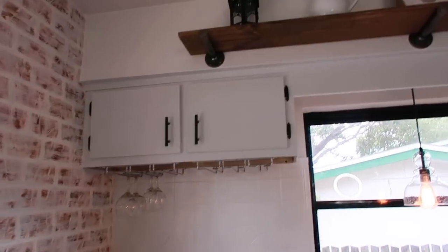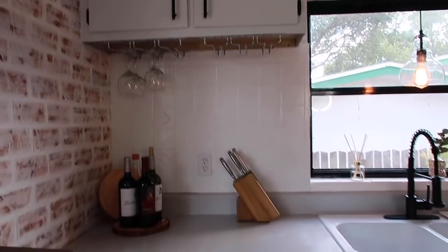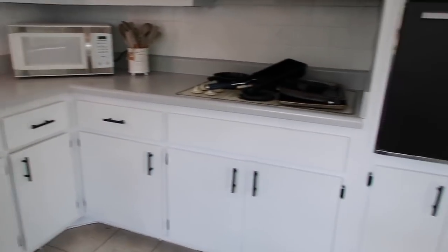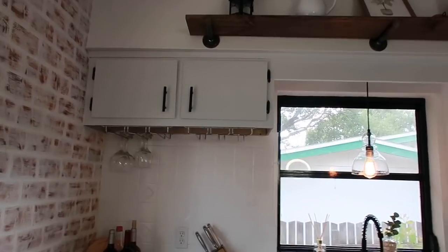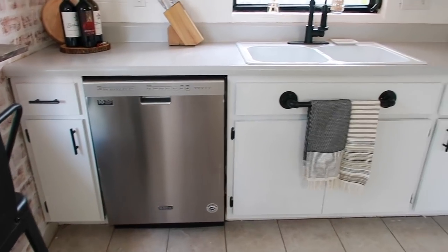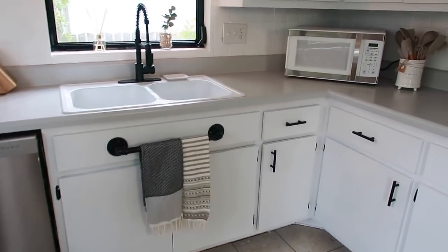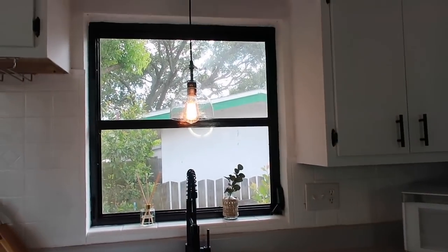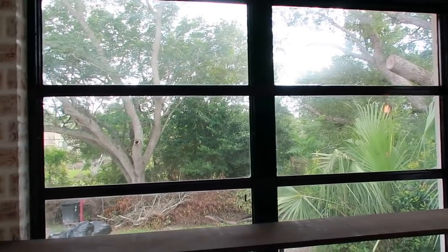Over here I obviously painted all the cabinets white — I think they came out fantastic. I used linen white chalk paint from Rust-Oleum and it actually turned out so awesome. I also painted the counters and I also painted both of the windows with exterior black paint.